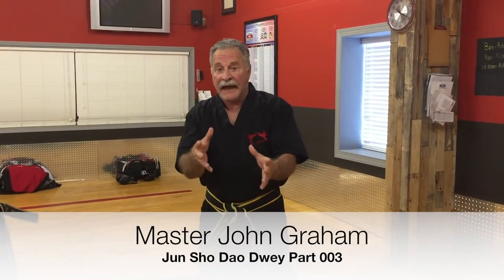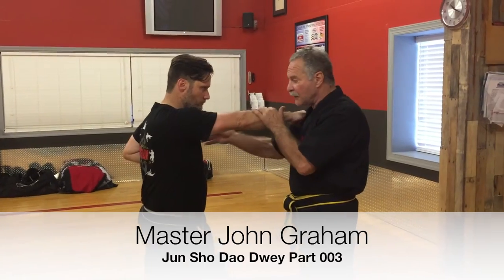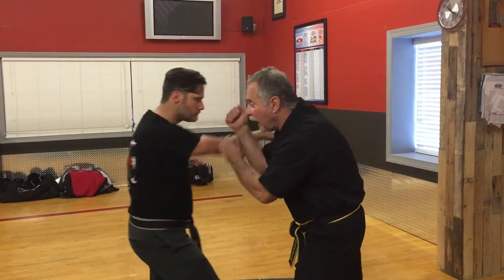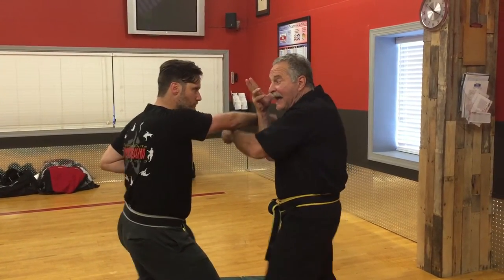Let's say that as we're doing this — even though we're in the same position, right here — we're in the same position, we do this, and I block right here. Now, as soon as I do this, Mr. Zerlach gets out of town.